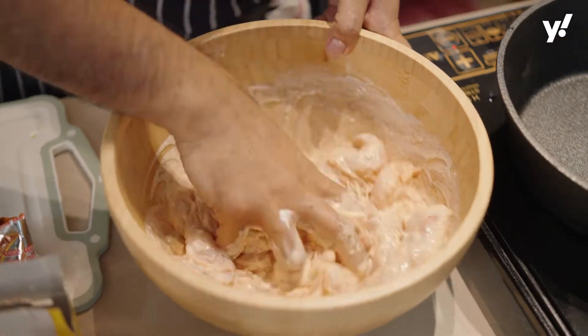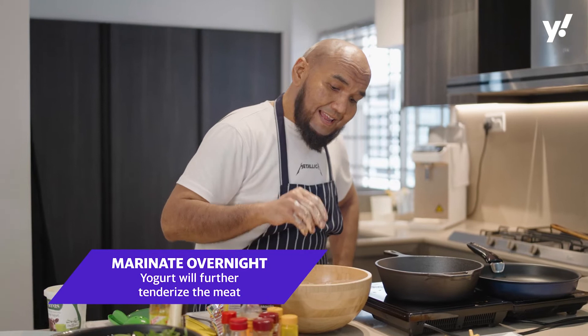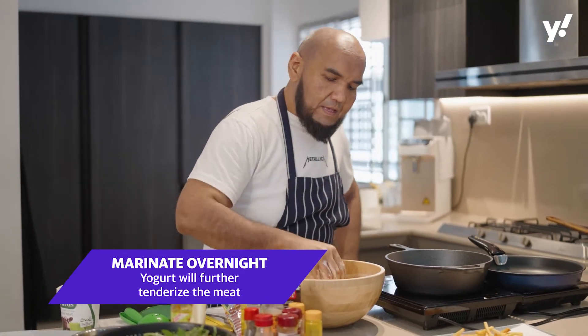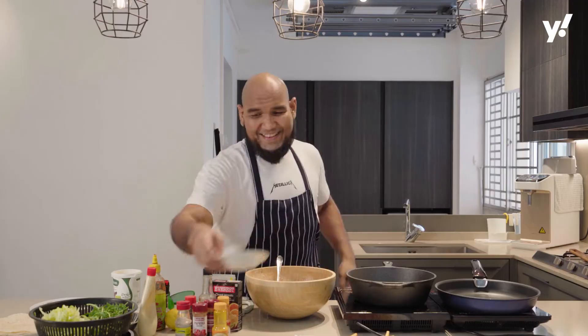Mix it up. If you marinate this overnight, the yogurt will tenderize the chicken tenders even further. Give it a little salt. Garlic ginger paste — very, very important.